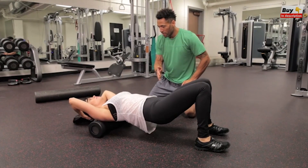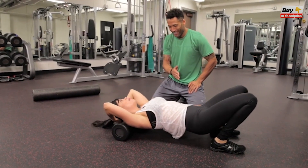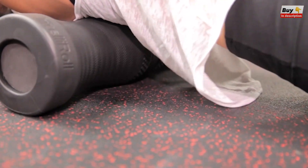Unlike traditional rollers, the spine zone targets the muscles surrounding the spine while protecting the vertebrae. Perfect for your neck, mid, and low back.